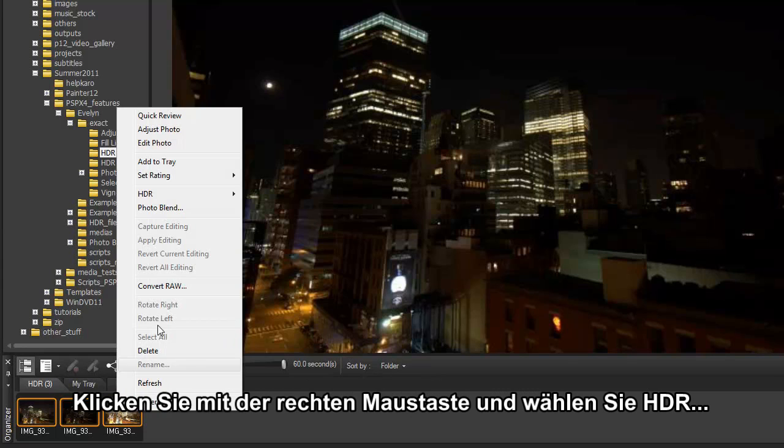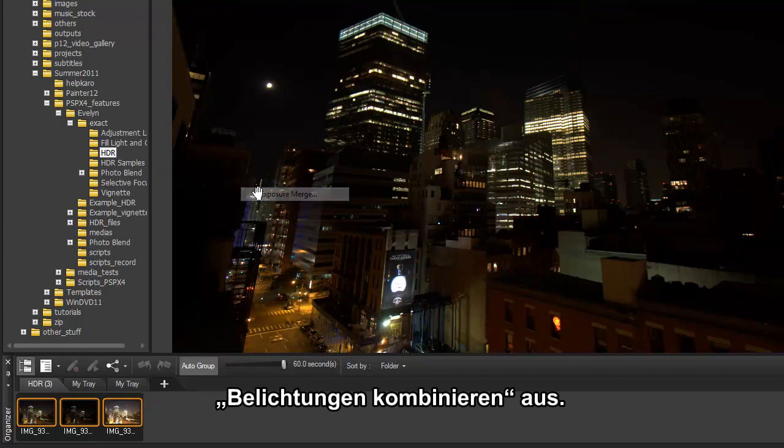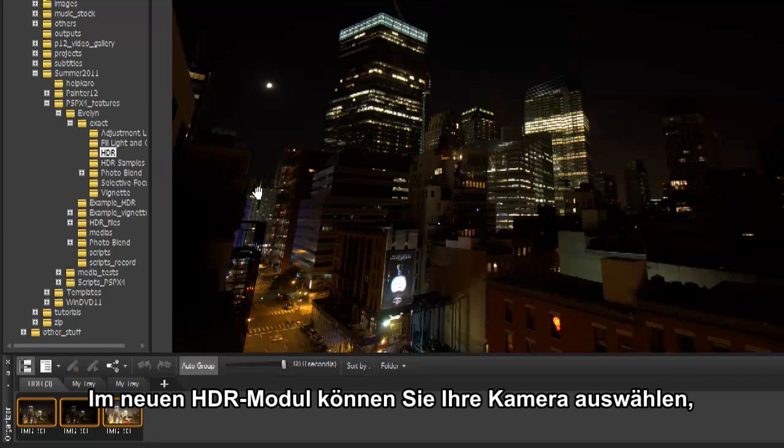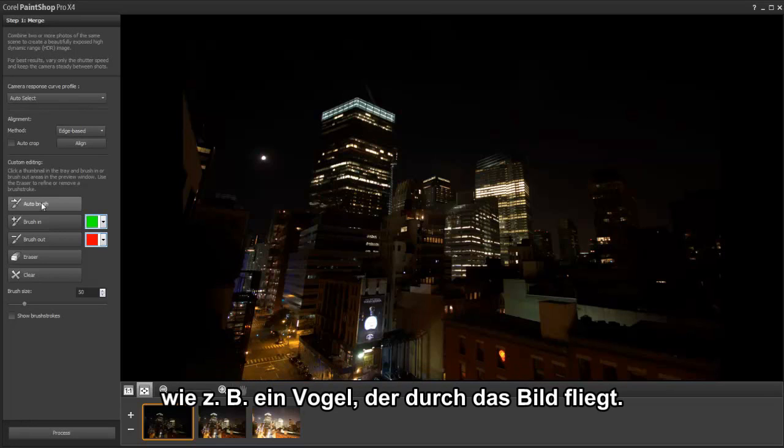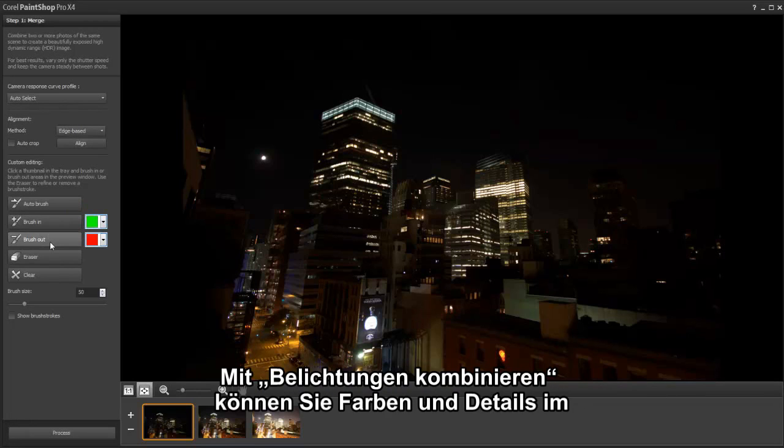Right-click and choose HDR Exposure Merge. In the new HDR module, we can select our camera, align images, and brush in or out distractions such as a bird flying through the scene.